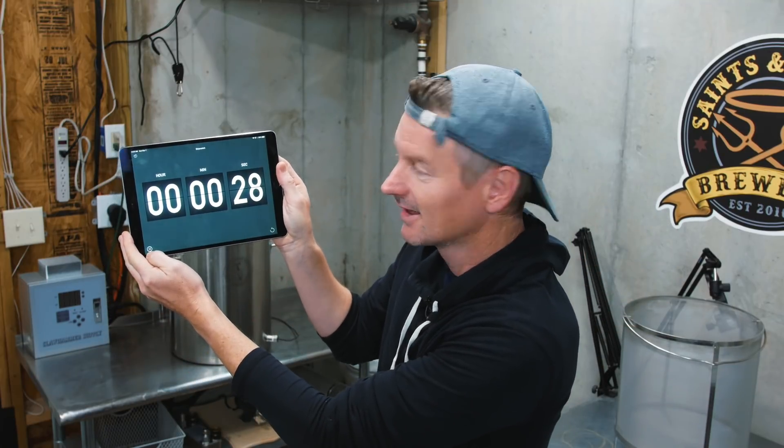But it does give us the opportunity to really see how long a brew day is going to take end to end using my Clawhammer supply system. So let's get the timer running, and the first task is to start heating up some water right here in my kettle.